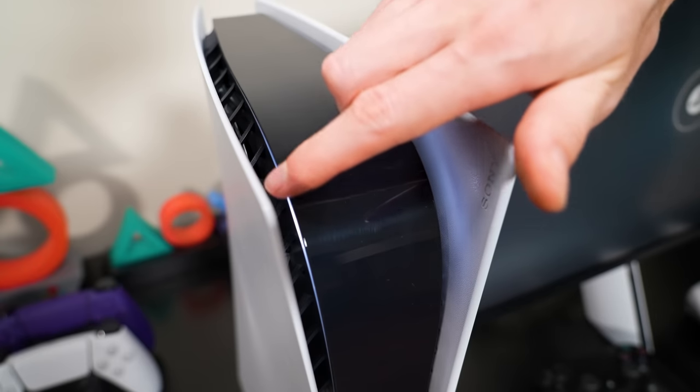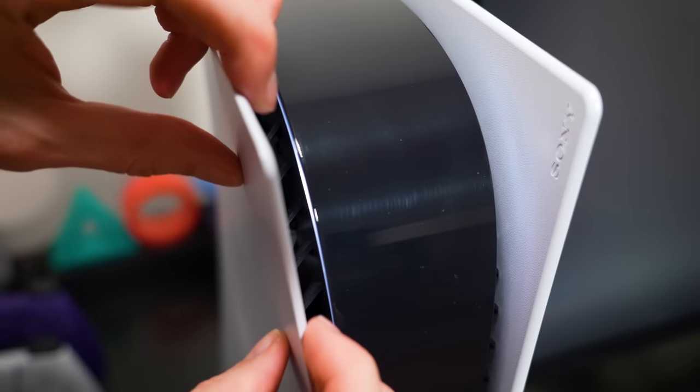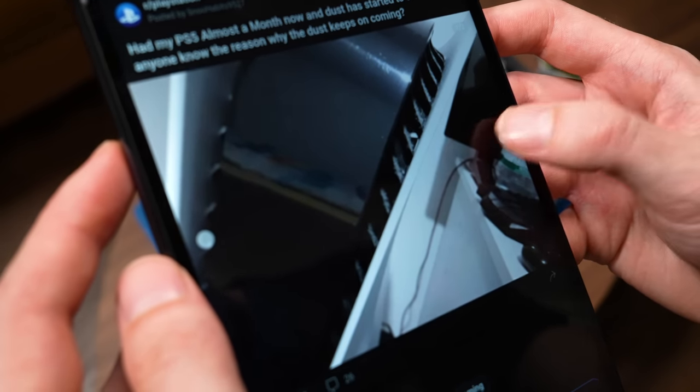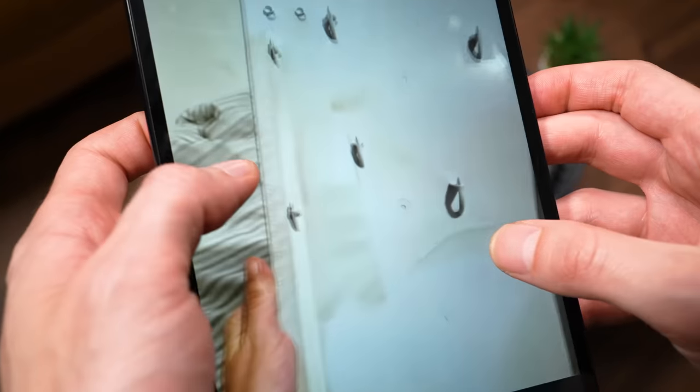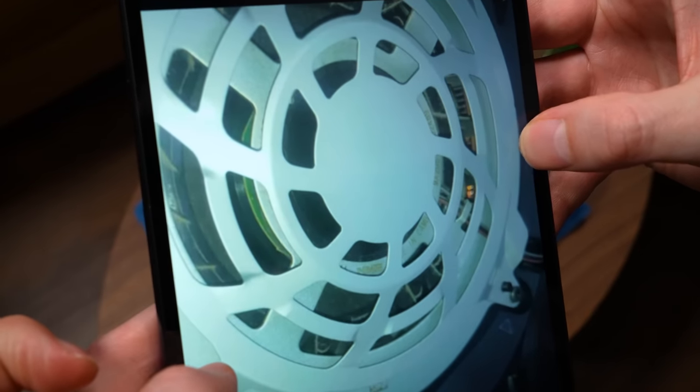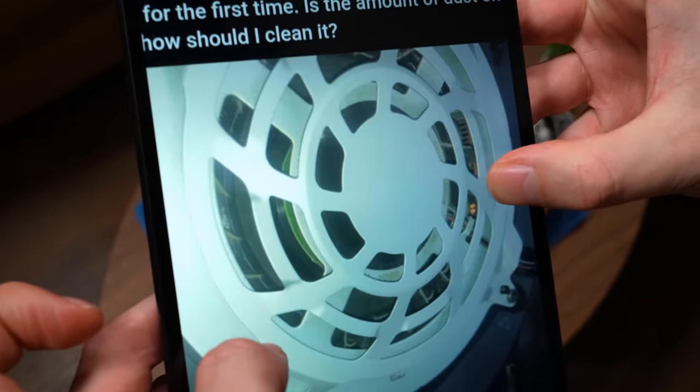This video is going to show you why it is very important to check your PS5 for dust buildup inside the system. I recently came across a few posts on Reddit from users who have actually owned a PS5 since launch, but since then have never took the time to fully open the system or clean it in almost two years of ownership.